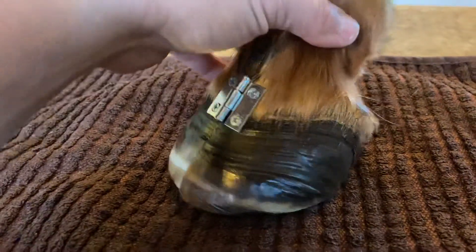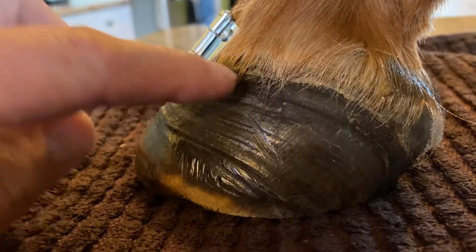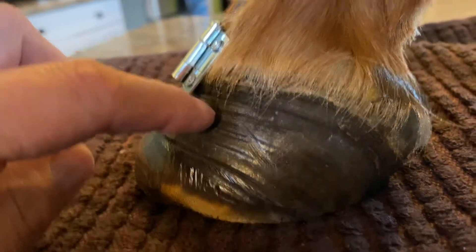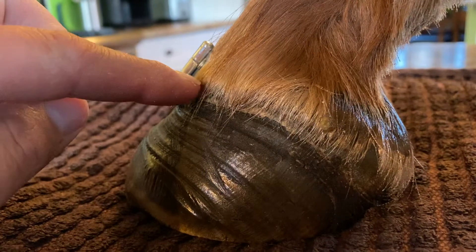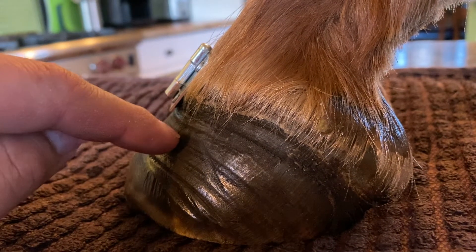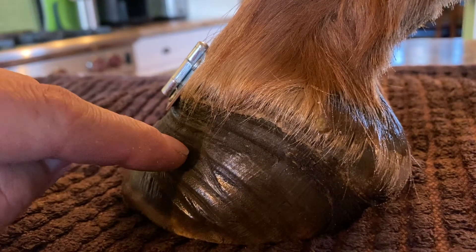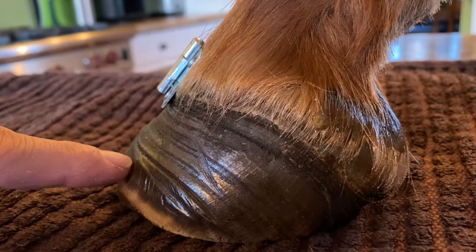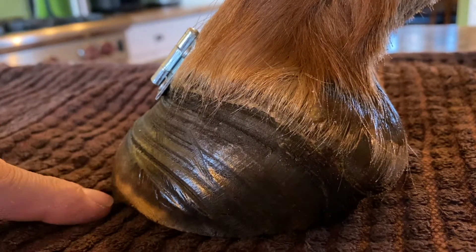Looking at this hoof, you can see the upper growth just here by the coronary band — it's steeper right here, and then along this ring it starts to come and flare outward. There's another deviation in angle about here and it flares further. And then of course you can see the ridge along here where we rasped the leverage off from the top.